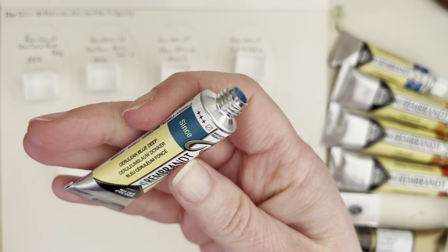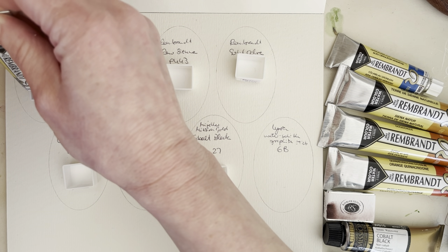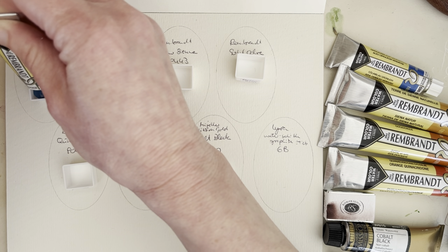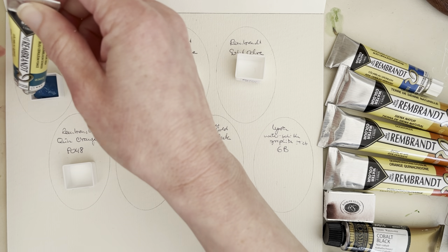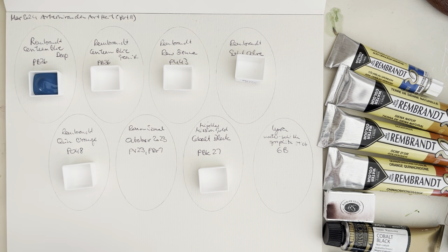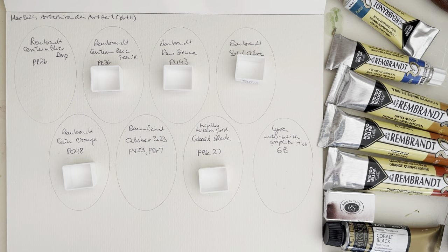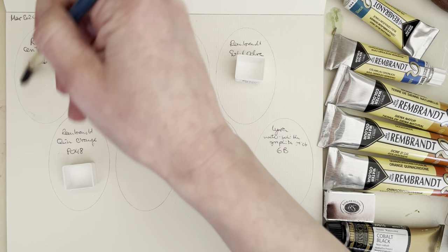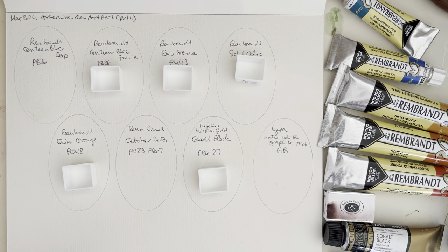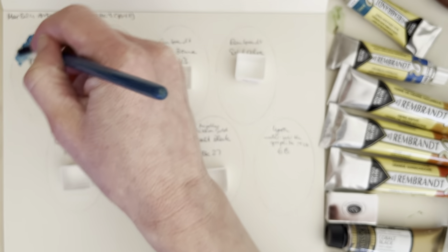This one doesn't look like it has any binder separation. This is Rembrandt Cobalt Blue Deep PB36, and there's absolutely no binder separation here. It comes out very nicely and sinks down into the pan really nicely, so that's good. Let's add some water here in the swatch. I've used my stencil again to sketch out my swatching area because I found that quite useful last time. My swatches tend to get bigger the more I go on, so maybe this will help.